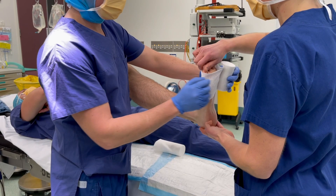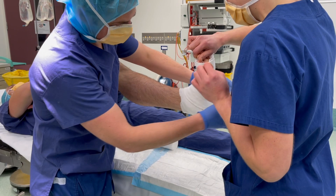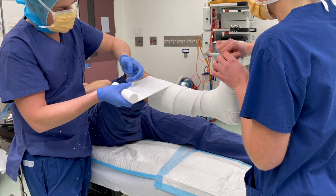With the help of an assistant holding the toes, we apply the 10cm softband going from distally, overlapping 50% at a time, with additional reinforcement around the heel and malleoli to prevent pressure injury. This is followed by a further 15cm softband to complete the rest of the leg.